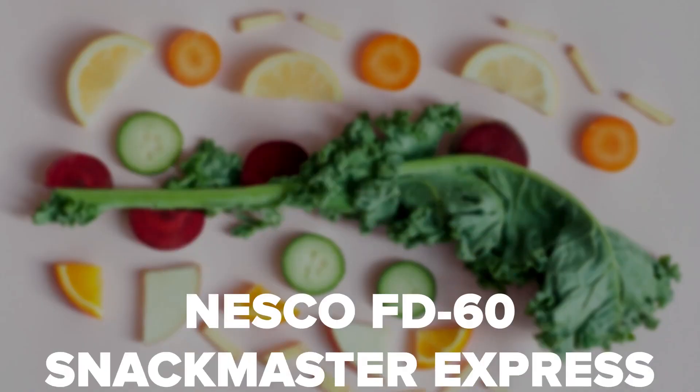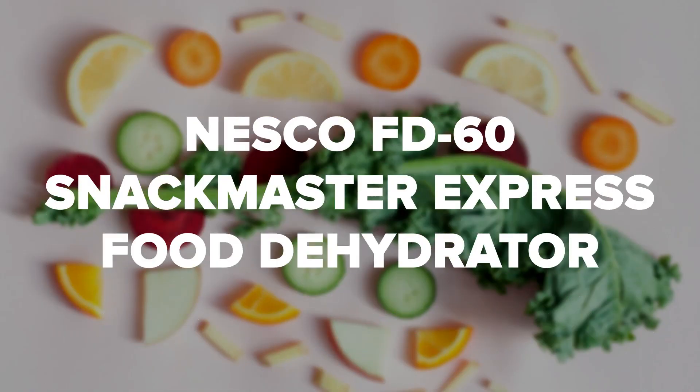In this video, we'll do a quick review of the Nesco Snackmaster Express. The Nesco FD60 Snackmaster Express food dehydrator, with four trays, made in the USA, is a 500-watt drying and heating unit with a top-mounted fan. The position of the fan ensures that liquids do not drip into the heating chamber.